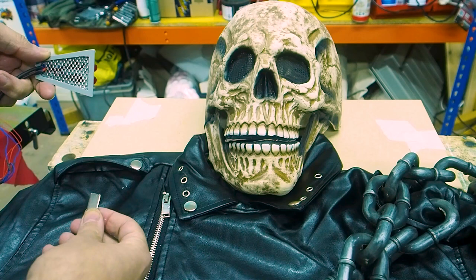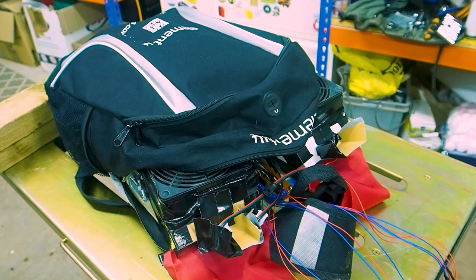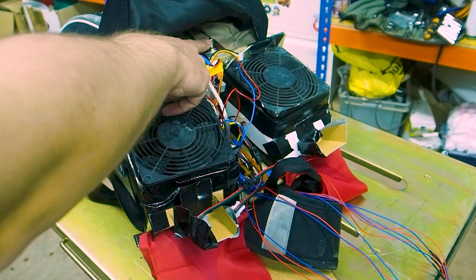My idea for the main housing was to attach it using magnets, but as I increased the scale and size of the fans, the weight became too much. So I've put in a backpack, and the flames are at about shoulder height. We've got our two fans, the battery, and the controller board tucked underneath. There's a main shut-off power connector that disables the power, and we can also kill the power by unplugging the battery.